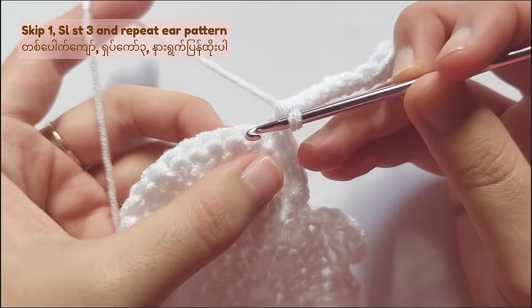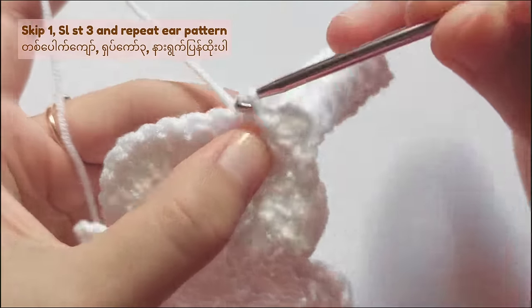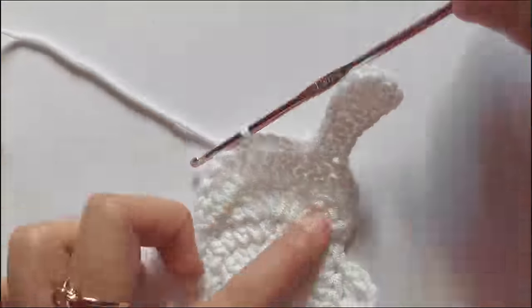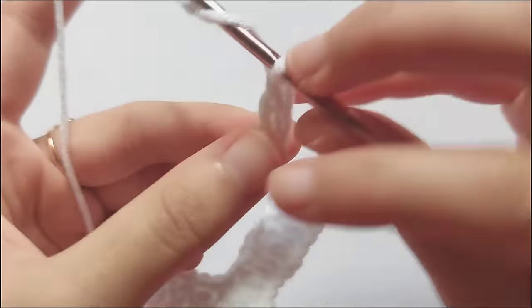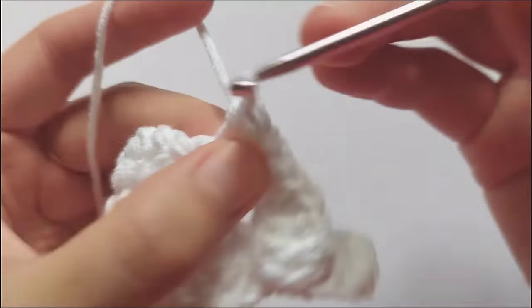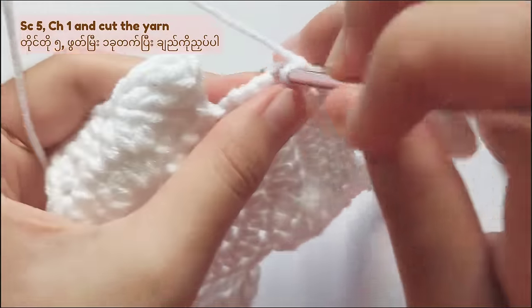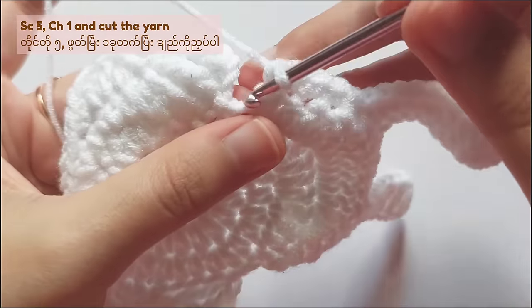After the ear, skip 1 stitch and make slip stitches 3 times. After those slip stitches, repeat the ear pattern again. For the ear, you have to make chain 10 and then skip 2 stitches — 1 triple crochet, 3 double crochet, and then 4 half double crochet. When you finish the ear, skip 1 stitch and then single crochet 5 times. Then don't forget to fasten off and weave in the ends. If you also want the bunny as a pouch, then you have to make 2 bunny applique.